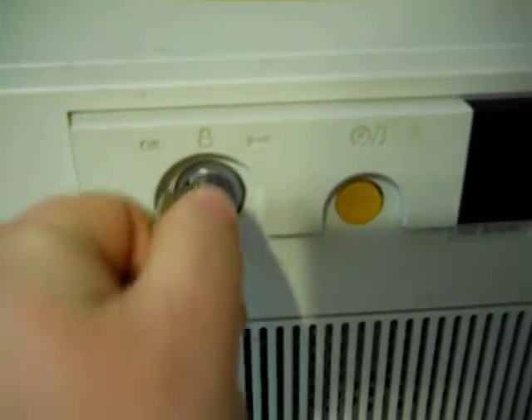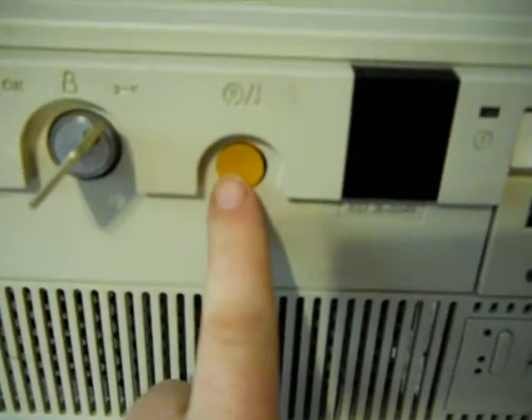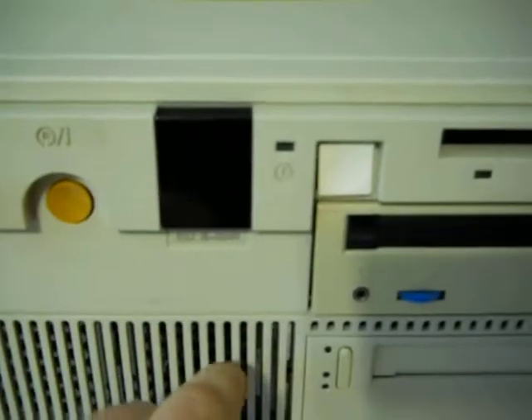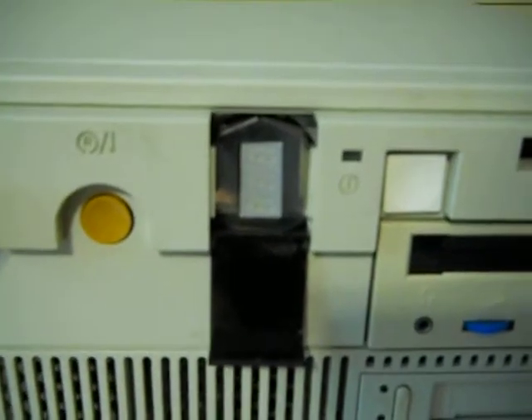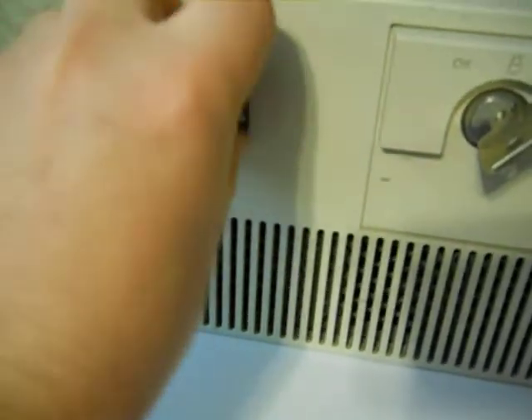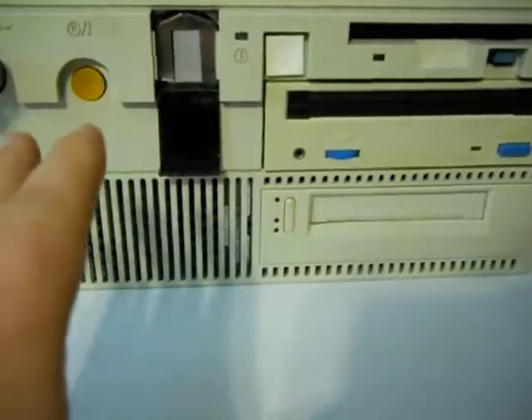Of course, you can take the key out in every position. Moving along, there's the reset or the system down button — I'm pretty sure it's just a reset. There's the LED display — it's a three-digit display. If you pop the whole face off, you can rotate this display and the IBM logo so that when you have this thing sitting on a desk, it can be flipped horizontal or vertical.